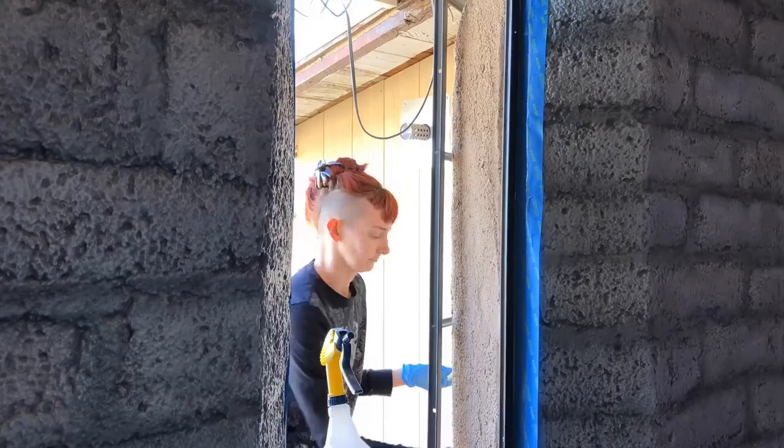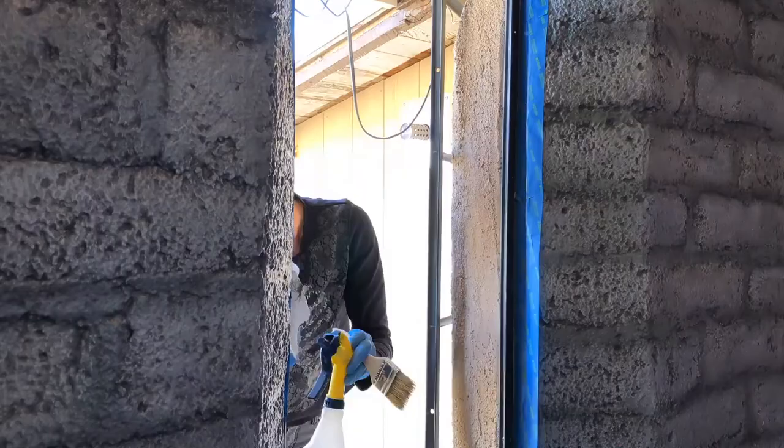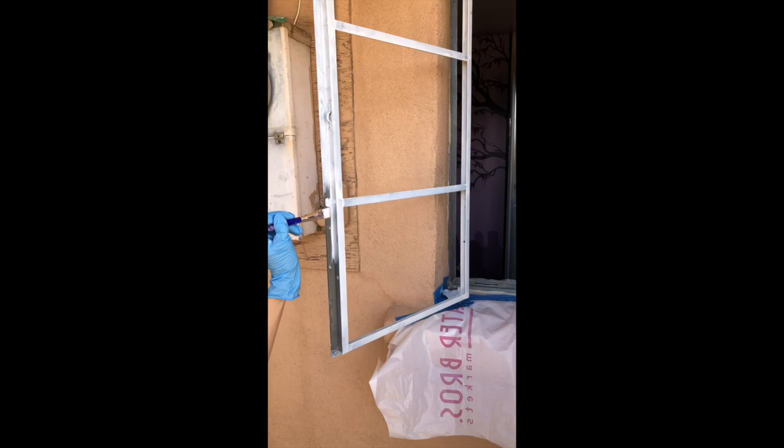At last the window frame is all clean and ready to prep for paint. I'm using mineral spirits to clean off the last bit of citrus strip oils, and now 99% alcohol to clean the mineral spirit oils off of the steel. I'm painting the window frame first with an oil-based metal primer. It's really thin, goes on easily, and looks great.